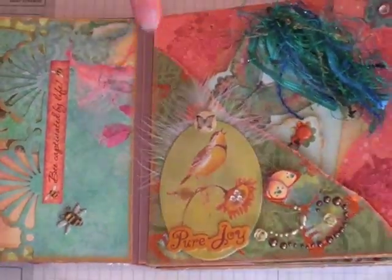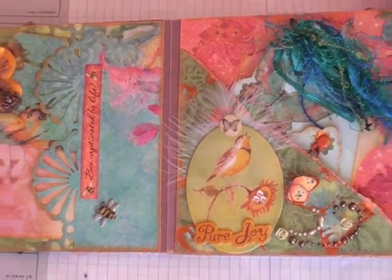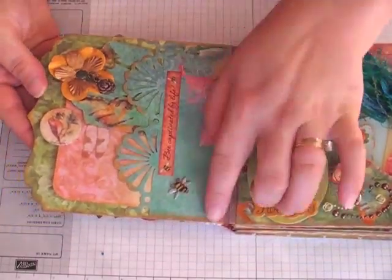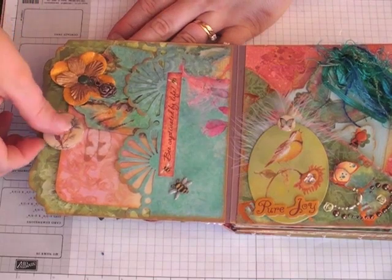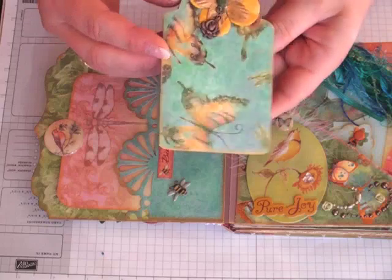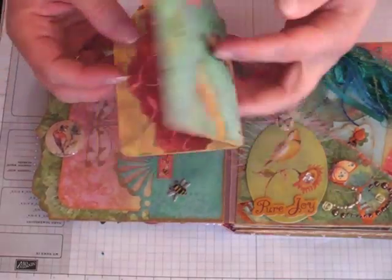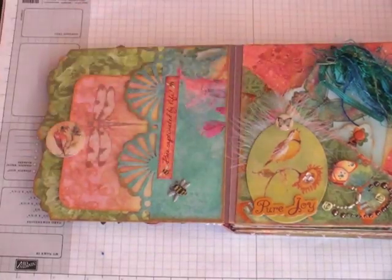Then I just used my binding technique and also my hinge binding. If you wanted to know how to do that, I have a tutorial here on my YouTube channel. On this page I added just a pocket I cut using a Martha Stewart punch, and this is the Sizzix Jumbo Tag Die. I added a little loopy brad so I could add a charm, and then just photos and a journaling spot in there.